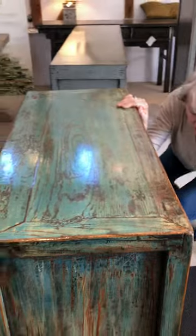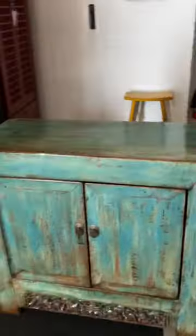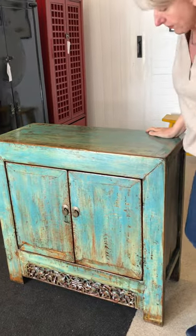So a lovely old piece with lots of character and provenance, but in a lovely vibrant pop of turquoise which would be lovely for any room.